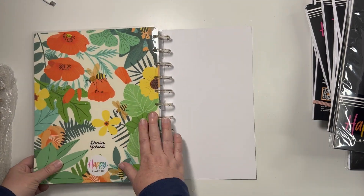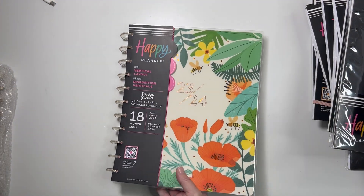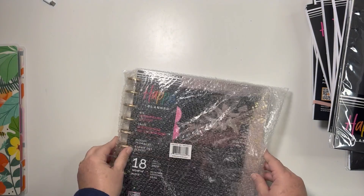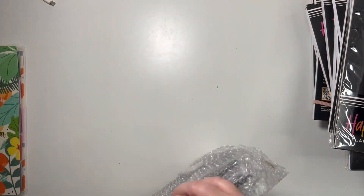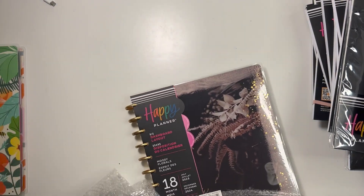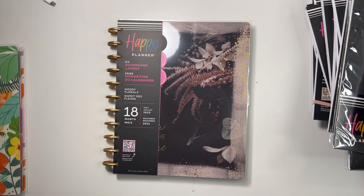I really like this cover and may switch it out to use on my catch-all planner. This is going to be my catch-all planner. The other one I'm definitely going to change out the cover on — I may buy a teacher planner to frankenbind with the inside. I just wanted to make sure I had a big neutral dashboard, and in the last release there wasn't a big neutral one.